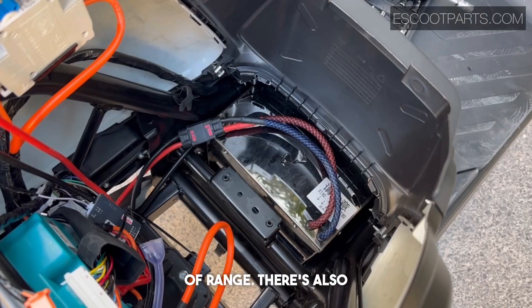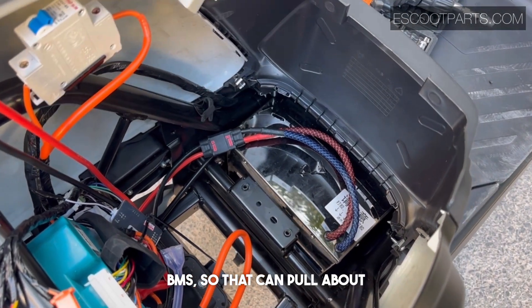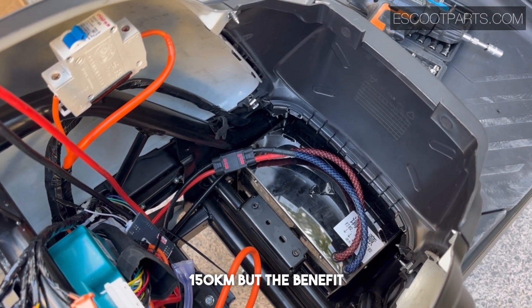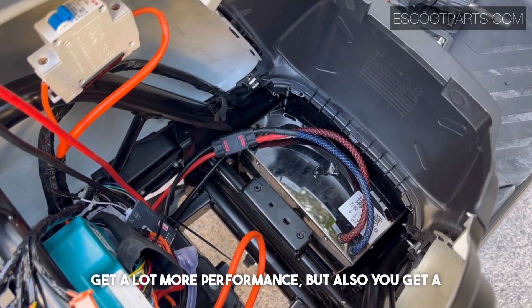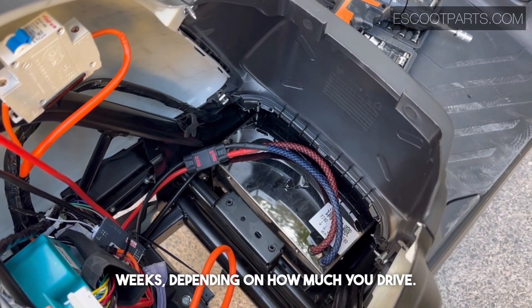There's also a 350 ampere BMS continuous current BMS, so that can pull about a 10,000 watt motor with no problem, which will allow for a lot of speed — around 150 kilometers an hour. The benefit of having this large battery is that you get a lot more performance but also a lot more range, so it's very convenient. You can maybe charge every two weeks depending on how much you drive.